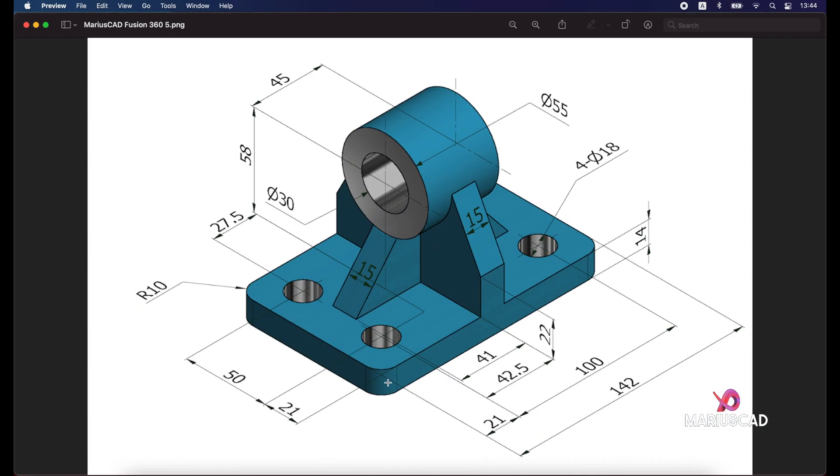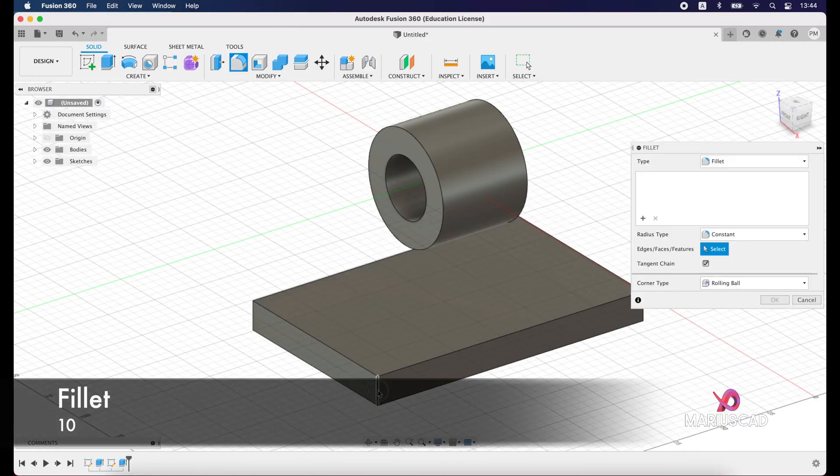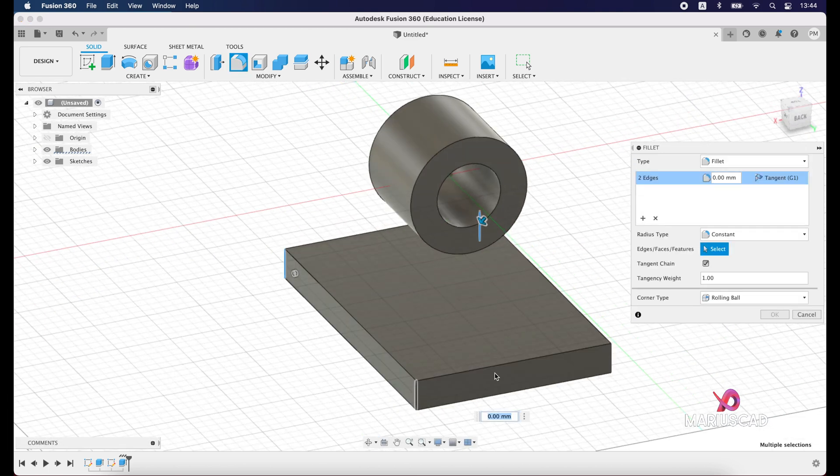The next step: we have four little radiuses of 10. Go back and apply the fillet command — select one edge, then the other part, and the other two corners as well, and write 10 units.